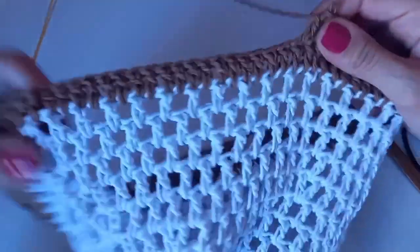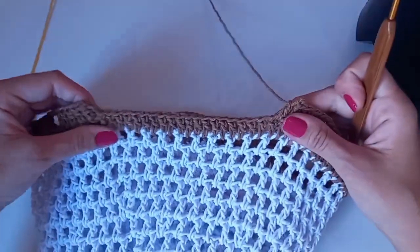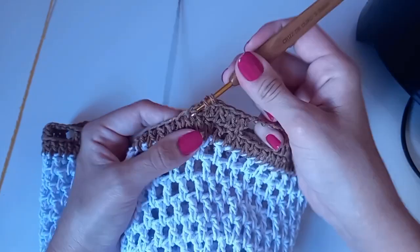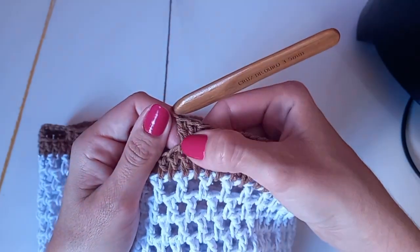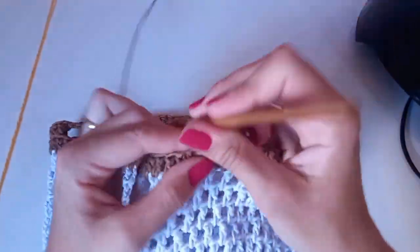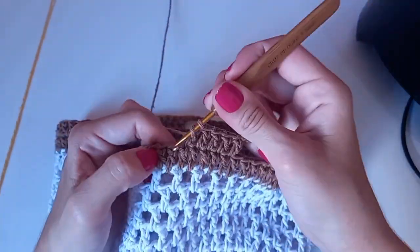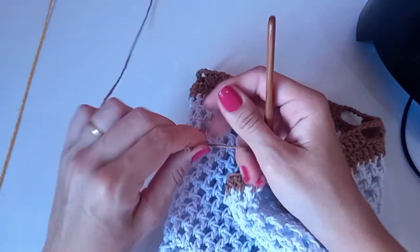Como falei que haveria adaptações, e teve. Fiz no total: contando por bloquinhos de seis pontos altos — um, dois, três, quatro, cinco, seis, sete, oito, nove bloquinhos inteiros. No décimo fiz cinco pontos altos, e o último vai dentro do quinto — ficando seis. Quatro correntes, pulo três, novamente cinco pontos altos sozinhos e o sexto juntinho. Teve um nozinho do barbante — dou um nó bem apertado e escondo.